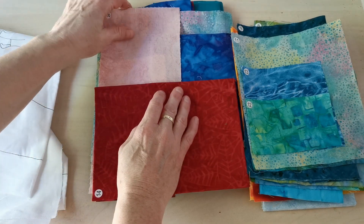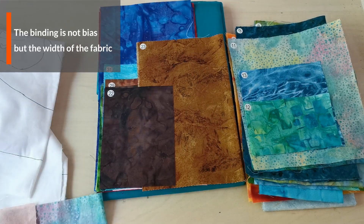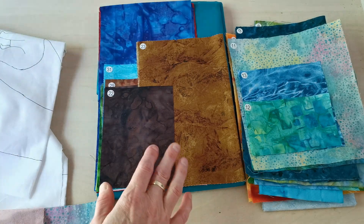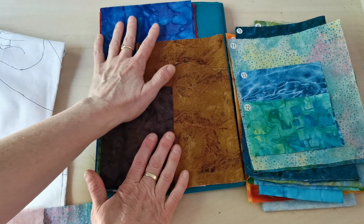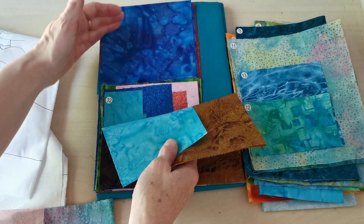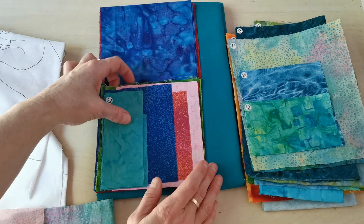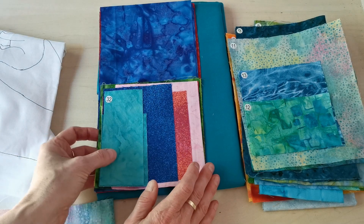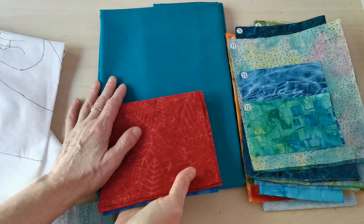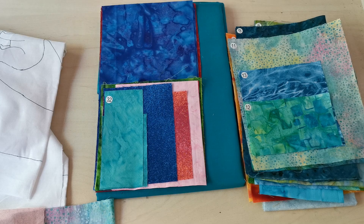You will also get the binding, but I have to tell you I'm not using bias for the binding. I use width of the fabric because that's just stretchy enough to follow the fine curve of my mandalas but they are not distorting the circle and the design. You will also get a solid beautiful backing fabric. All you need to add is just a good size of batting of your favorite kind.